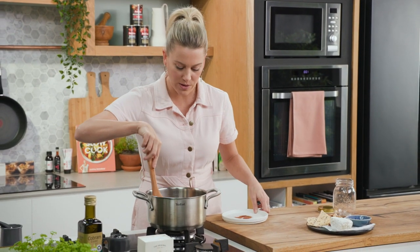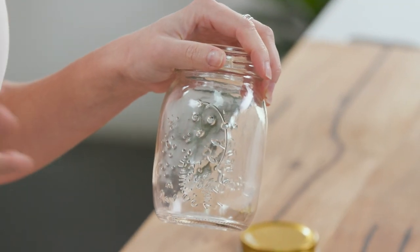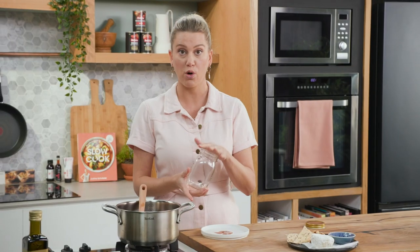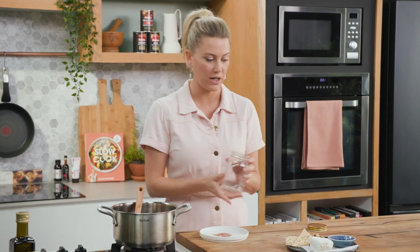So you let your jam cool down and you can put it into a sterilized jar. With your jars, all you need to do is pop them into an oven at around 120 degrees for 20 minutes — that will sterilize them. Of course, wash them with hot soapy water before you do that too.